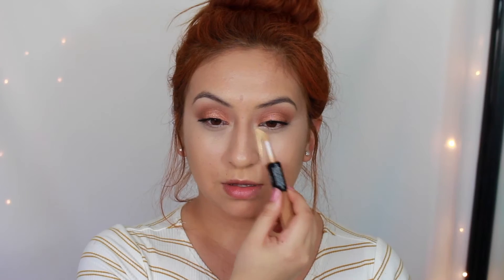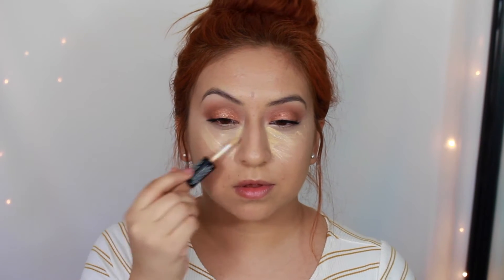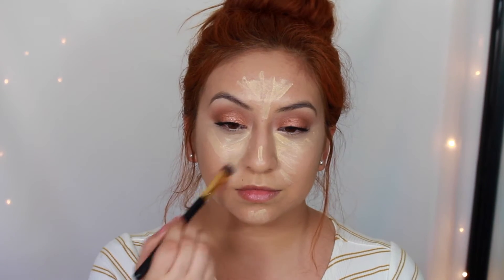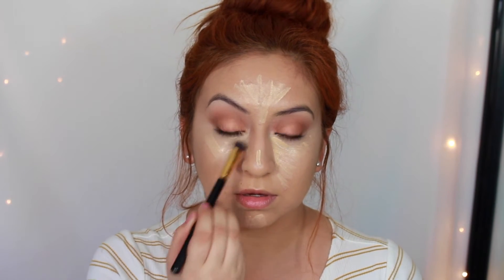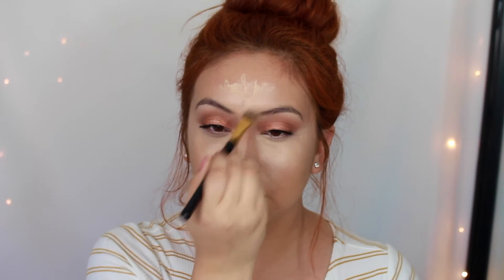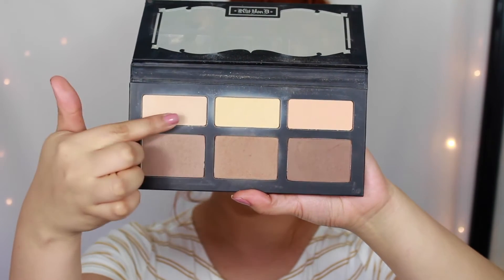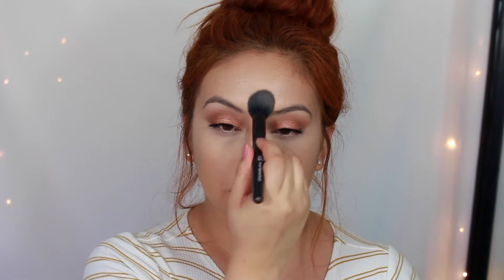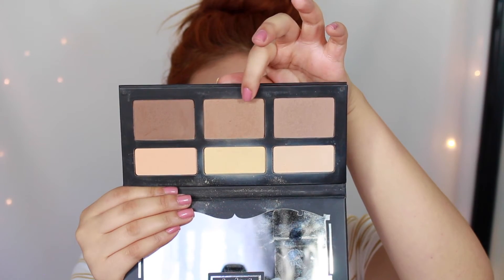To highlight, I use the NYX Sculpt and Highlight Duo — shade listed below. I apply this where I want features to stand out: underneath my eyes, forehead, bridge of my nose, and chin. It's very lightweight and doesn't feel cakey at all. I blend it out with a brush then work it in with my damp beauty blender. Taking shades from the Kat Von D Shade and Light palette, I set the concealer in highlighted areas to prevent creasing, then contour with the shade Sombre using an angled brush for cheekbones, jaw, and temples.